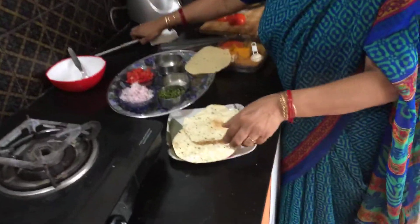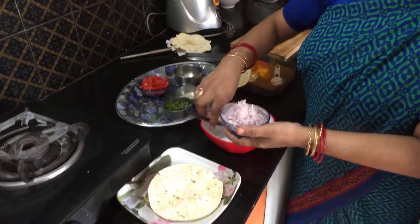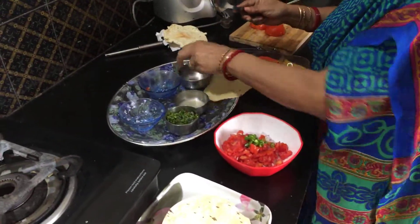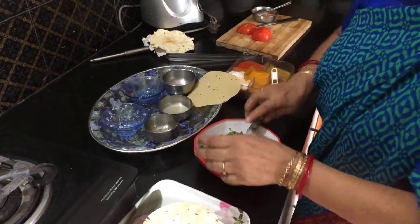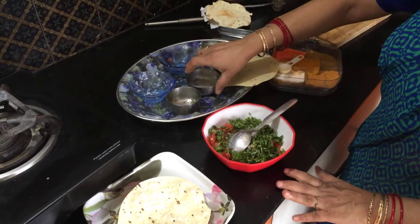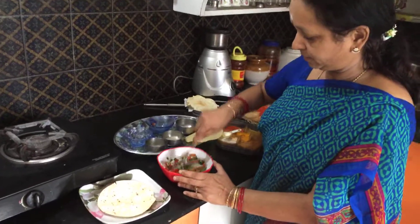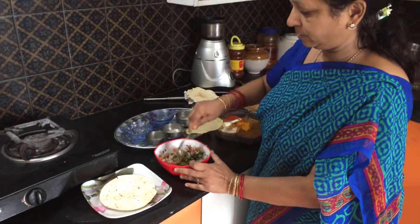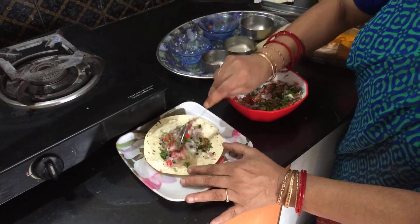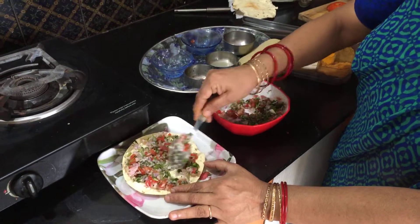Now to assemble the papad, just place the papad on a plate and then add all these things to a bowl: your chopped onion, chopped tomato, chopped green chillies, chopped coriander. Add a little bit of salt, just 1-2 drops of lemon juice for taste, and a pinch of chaat masala powder. Mix it all together very well and spread it on the papad, evenly so that it will occupy the full papad.